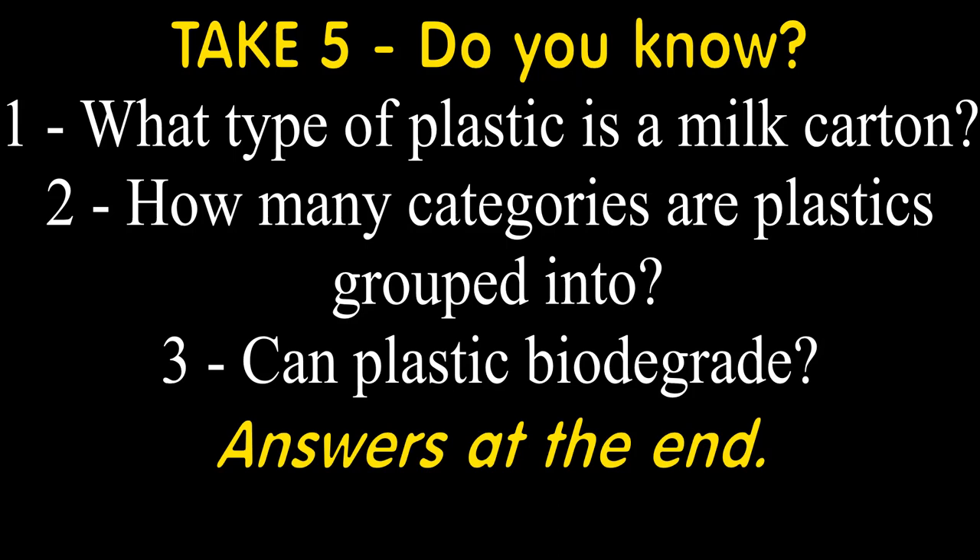So quick take five for you. Number one: what type of plastic is a milk carton? Number two: how many categories are plastics grouped into? And number three: can plastic biodegrade?